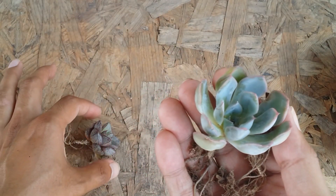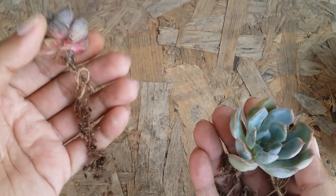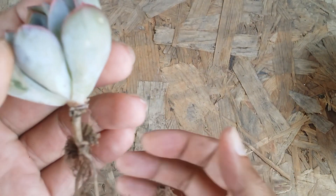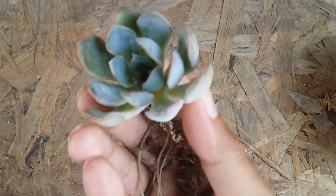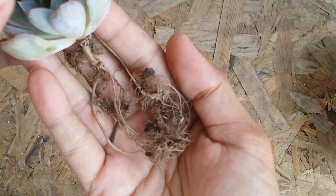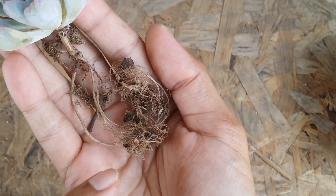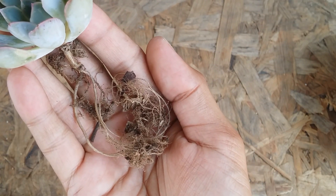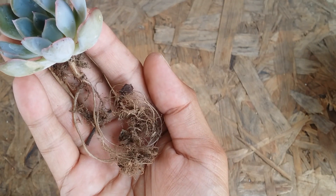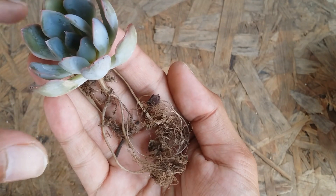As you can see, these are very healthy roots. They look very dry because of postage — the seller has dried the roots. After this, you need to just add these roots into the soil and you have to wait. There is no time frame for when the new roots will appear; it all depends upon the succulent, your environment, and how soon the succulent gets adjusted to the new environment.